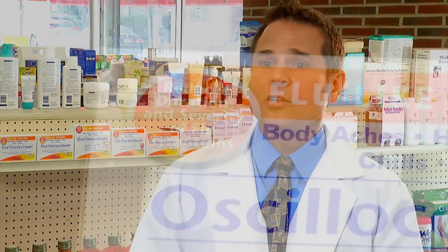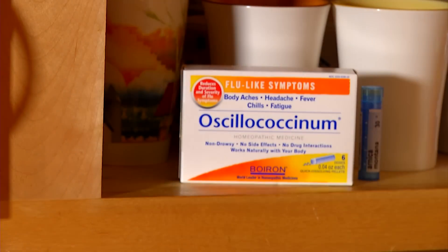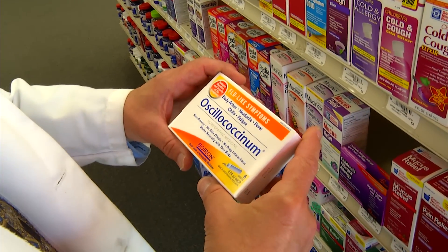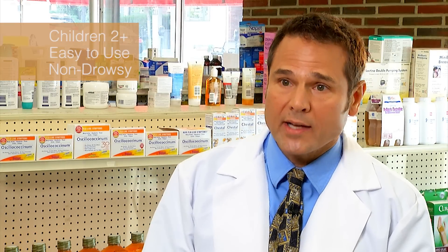What I like about Oscillococcinum is that you can use it for pretty much any member of the family, from ages 2 all the way up to 102. You want to have something on hand in your house to help alleviate symptoms should they occur from flu. Oscillococcinum is a great choice because you can use it in kids as young as 2 years old. It's very easy to use, will not cause drowsiness, will not cause hyperactivity. So it really is a parent's best friend during cold and flu season.